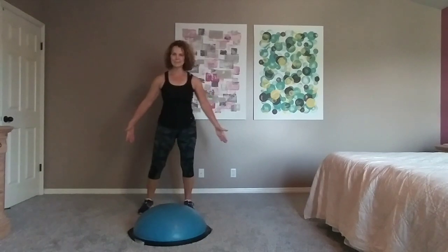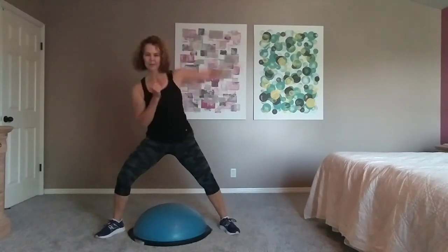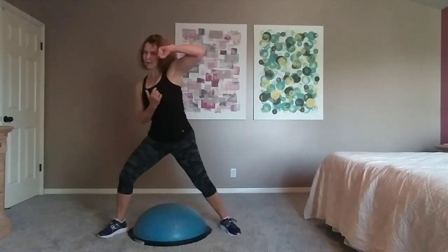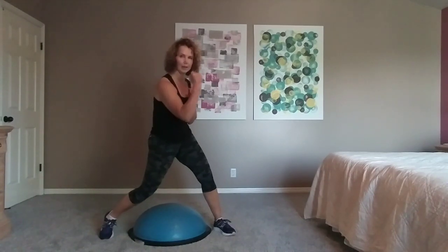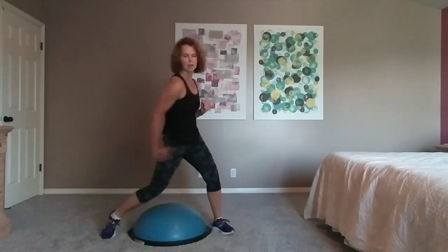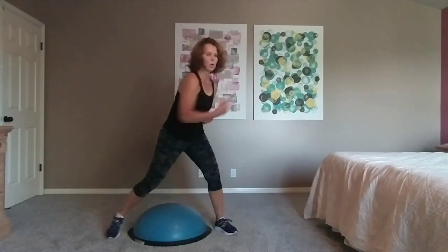March into a wide position and step — so you're straddling the Bosu. Bring your hands to the fencing, soft knees. Right hook. Left uppercut. Right hook. Left upper. Right hook. Left upper. Make sure your feet are wide enough to straddle — speed up the arms. Hook, upper, hook, upper. One more.